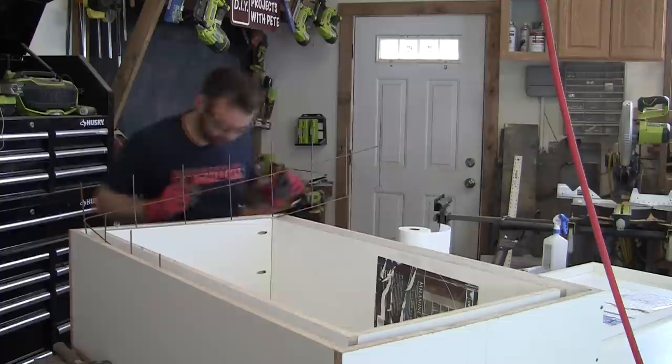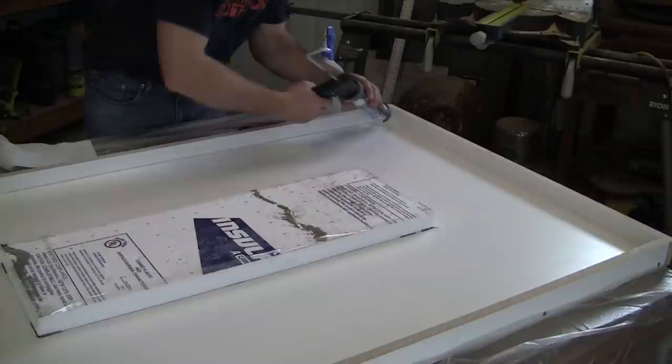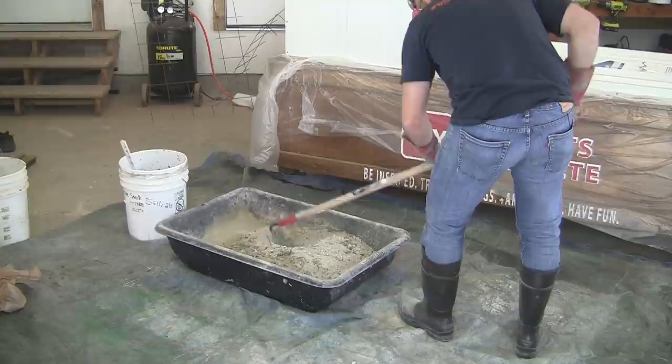Use rubbing alcohol, compressed air, or a vacuum to clean out any debris on the molds prior to pouring. You can also add reinforcement at this time — I've had really good luck mixing concrete fibers in for added strength, or you can use square reinforcement or mesh. It's also a good idea to seal the edges of the table mold with silicone to give the top edge a slight bevel. Round over the silicone with your index finger or a caulk tool and remove any excess with a paper towel.